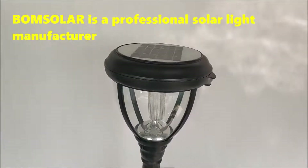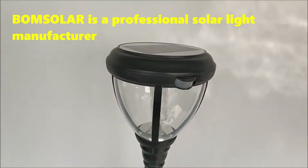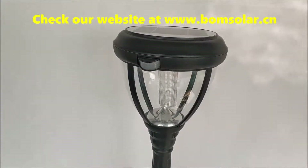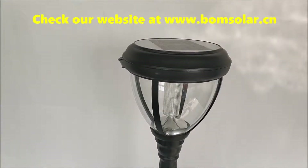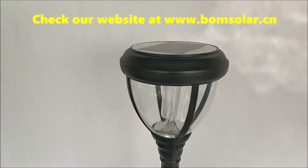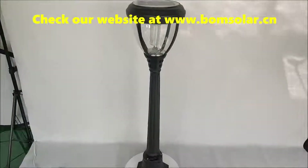Bone Solar is a professional solar light manufacturer. Check our website at www.bongsolar.cn.